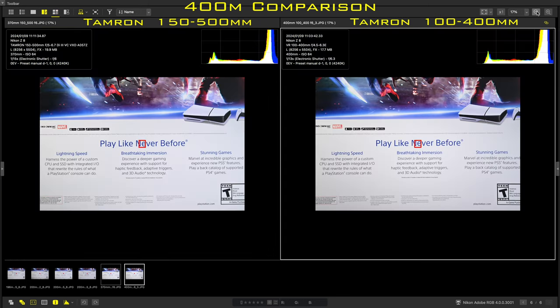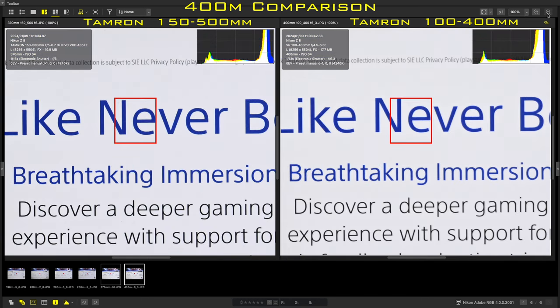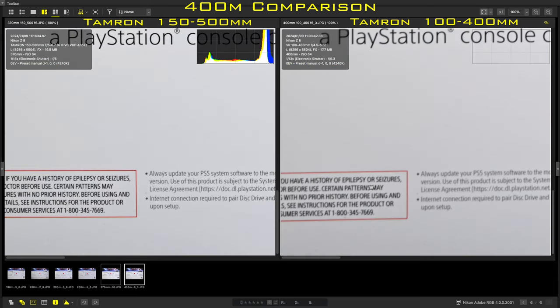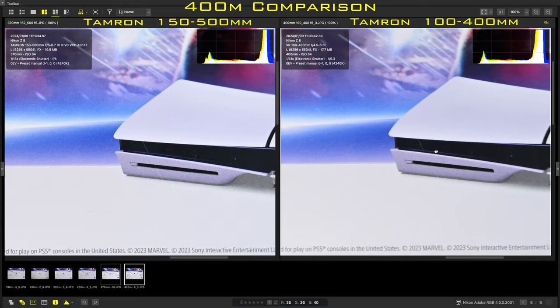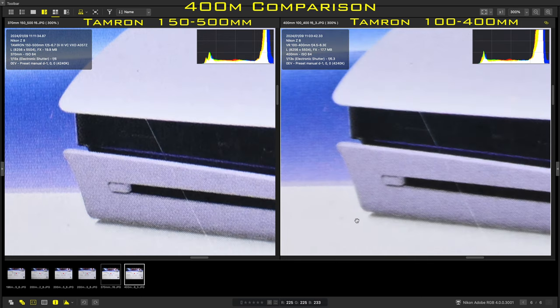Moving on to 400mm: when I zoomed the 100-400 out to 400mm, the recorded focal length of the 150-500 was 370mm at the same distance, and I feel I matched the field of view pretty closely. Looking at the centre, even at 50% it's obvious the 150-500 is sharper than the 100-400, and even more evident at 300% crop. In the corners at 400mm, the 150-500 is clearly sharper than the 100-400, and this story carries over to the midframe, where the 150-500 is again well ahead.